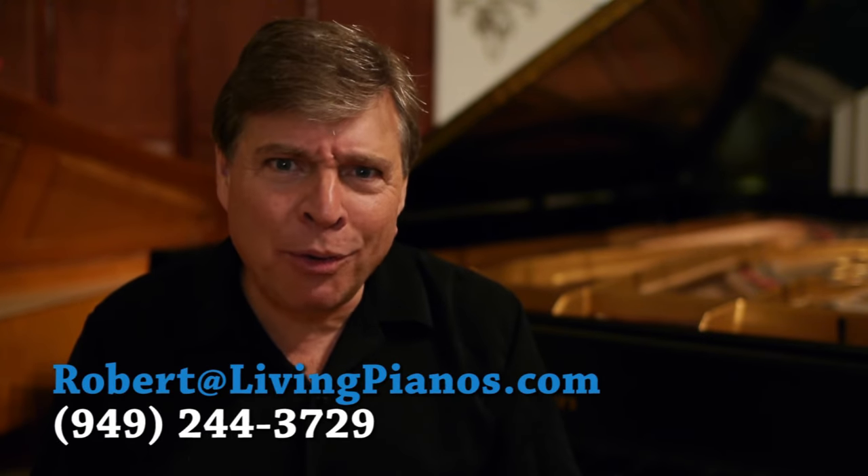Hi, I'm Robert Escher at LivingPianos.com. Today's viewer question is: do you really need a piano mover? This is a great question, and the short answer is yeah, you really do. But I'm going to show you some ways to get around it, possibly.